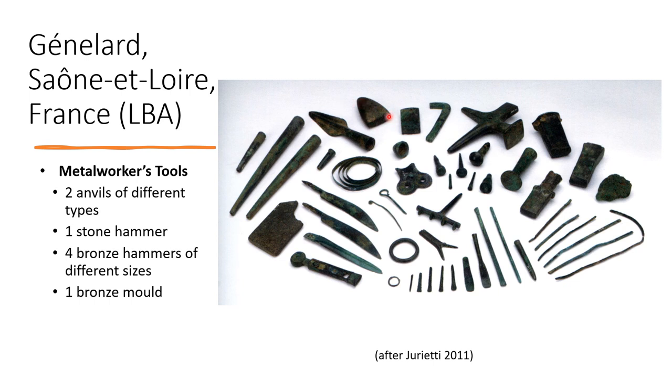The Genelar hoard includes a stone hammer made from a stone axe, at least two different kinds of anvil, a set of punches for decoration, a set of triboulets used for making rings, a stone abrasive tool, a metal mould for rings, and some tracing tools and rings. Genelar is also extremely important because it shows that stone and metal hammers could be used within the same toolset.